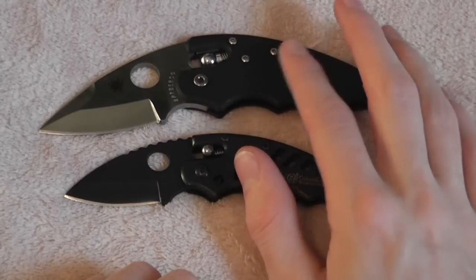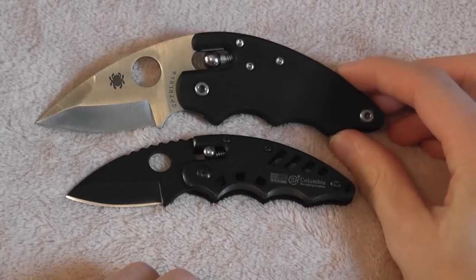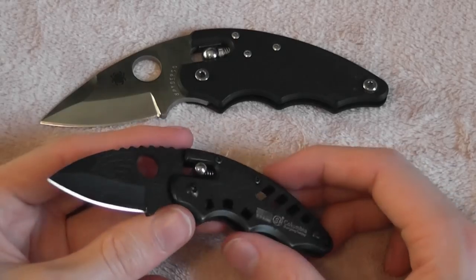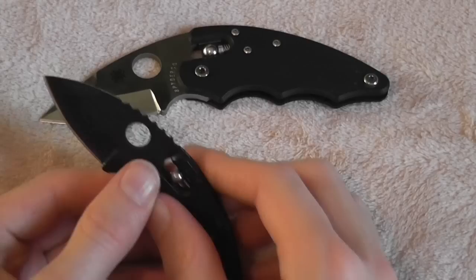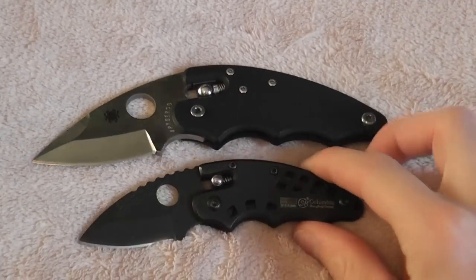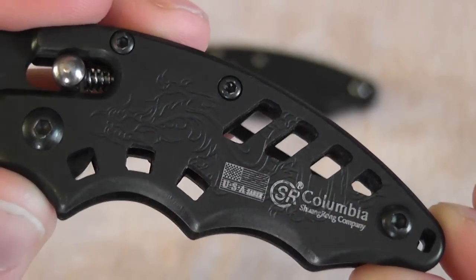Maybe even better if they did almost like solid FRN, kind of like on that new Translucent Blue Man-X2, and did like a full flat ground blade — although I really like that grind, it just looks cool. Something to make just a nice little everyday carry knife, just a little utility knife. I bet they could make it super lightweight — that'd be a nice little knife. Really, your cutting edge here is not too far off, considering the size difference in the handles. Just thought I'd show you that. I like it — I think it's a cool little novelty, especially for eight bucks. If you're a fan of the Poliwog, it's a cool thing to have in your collection.